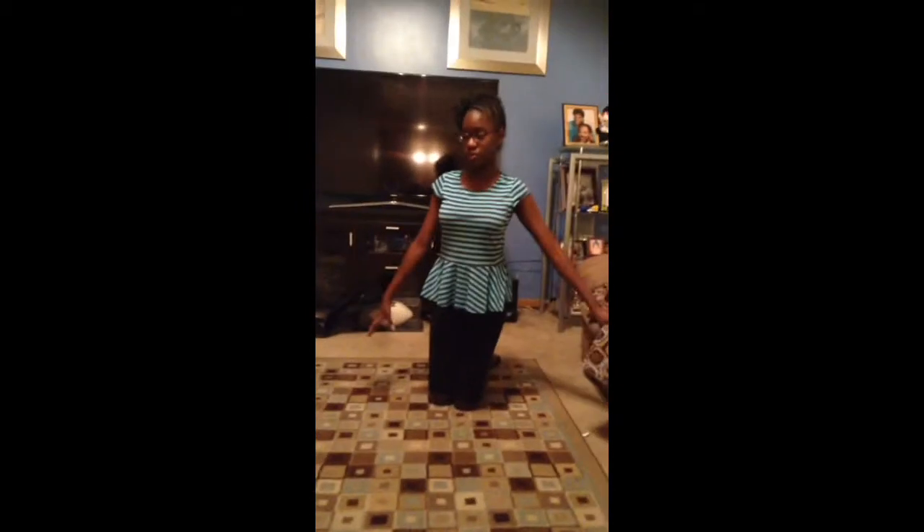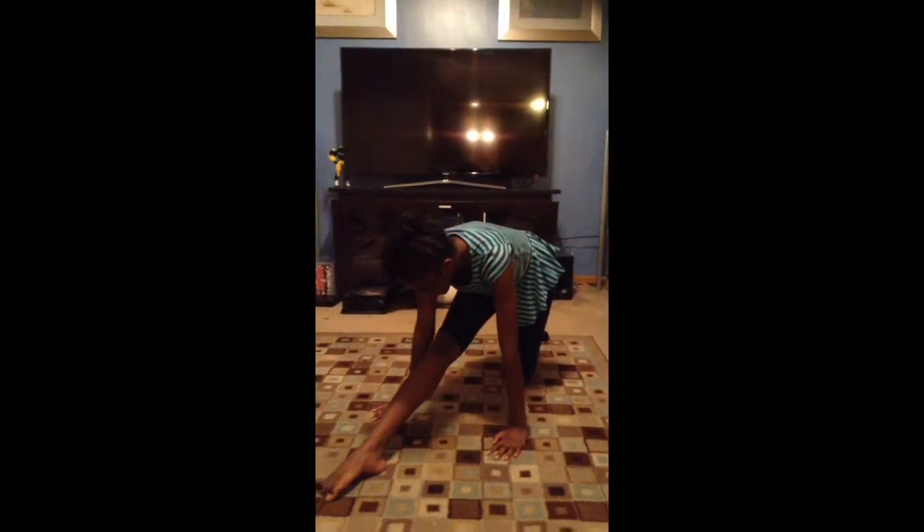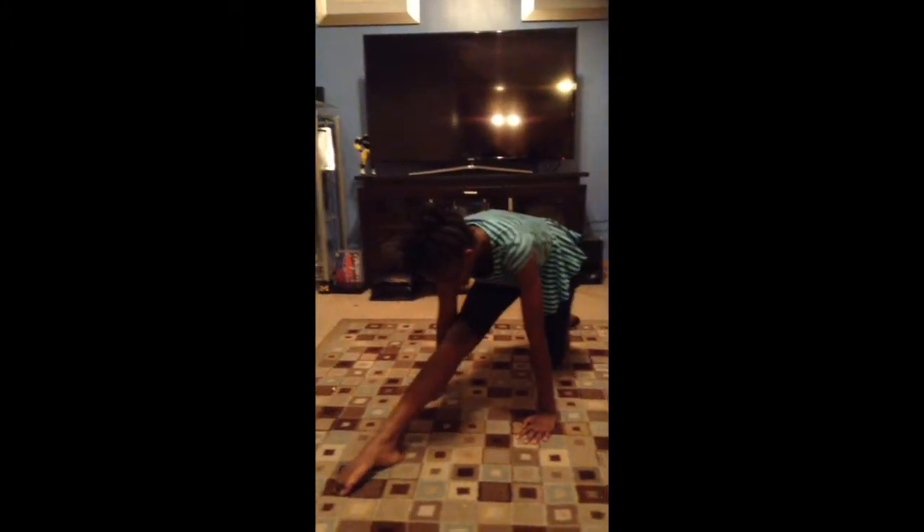To get into a split, the first thing you're going to want to do is bring out the leg that's going to be in the front. So I'm going to do my right leg first, then I'm going to put my hands on the ground right by my knee, and I'm going to slide forward until I can't go any further.